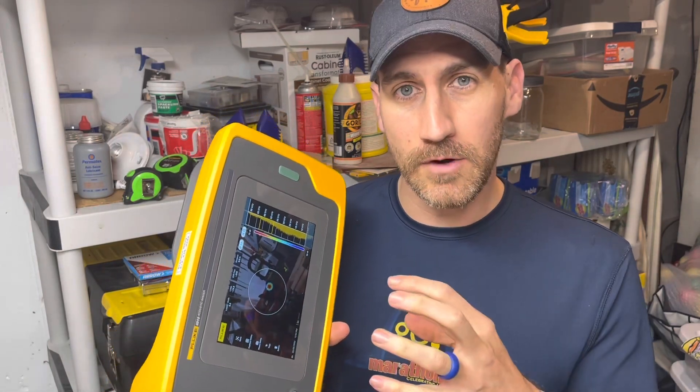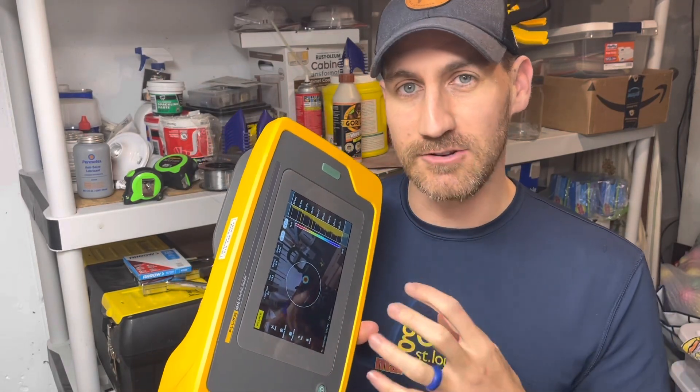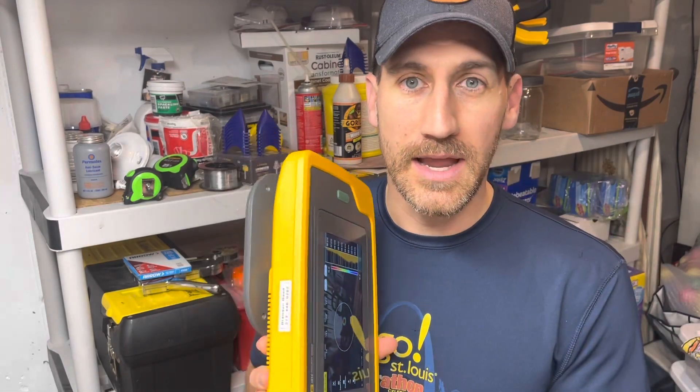So we're not only gonna go over the firmware, but also once you get the firmware on your unit, how do you want to set up your tool and get your settings right for your environment where you are, to make it work well. So let's jump into it.